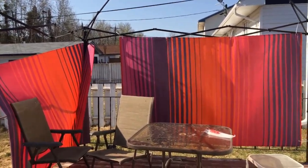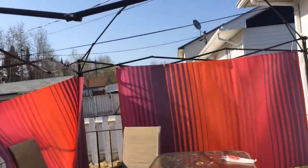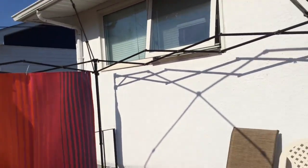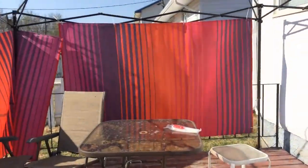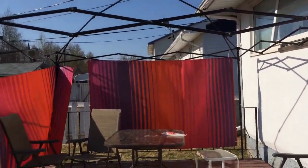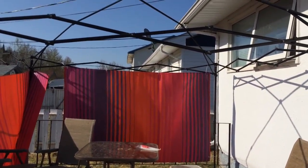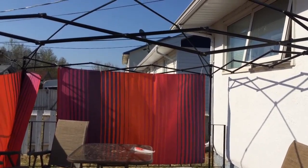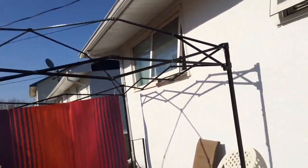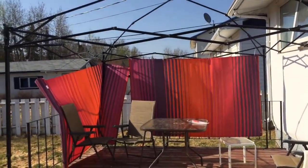Hey guys, it's the next day now. We can't seem to get any privacy outside, so I'm taking matters into my own hands. We have two plastic rugs for outside, and we don't have a privacy fence back here. So I figured at least we can give the neighbors a little bit of privacy and give ourselves a little bit of privacy as well. I gotta get a top for this on Friday.